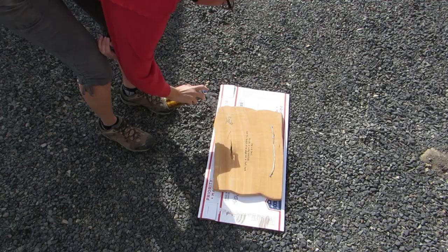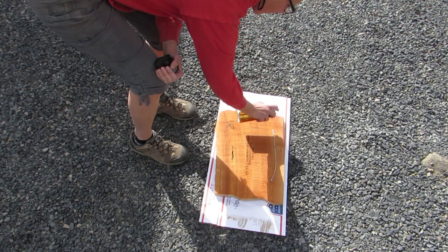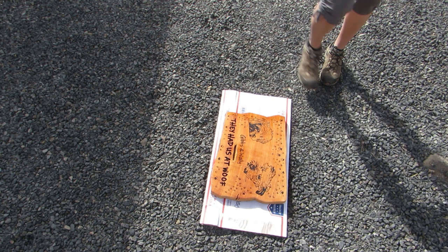Then I took it outside and sprayed the back with polyurethane. When it was dry, I flipped it over and sprayed the front. And I was loving the way it was looking!